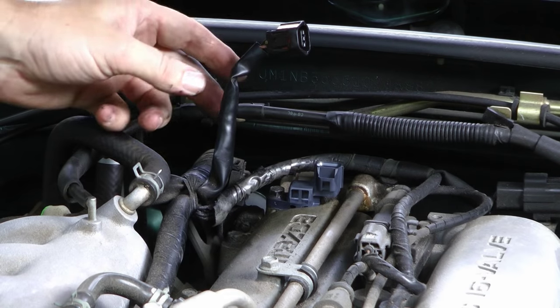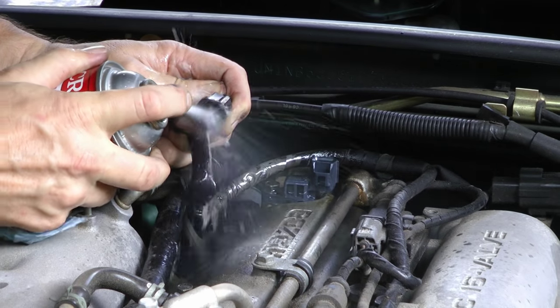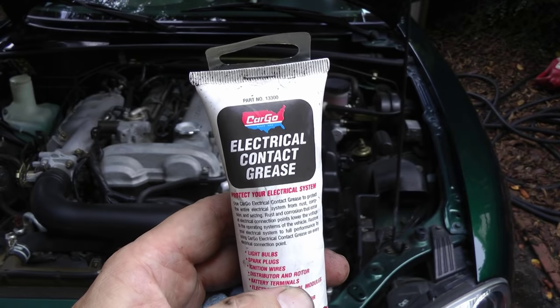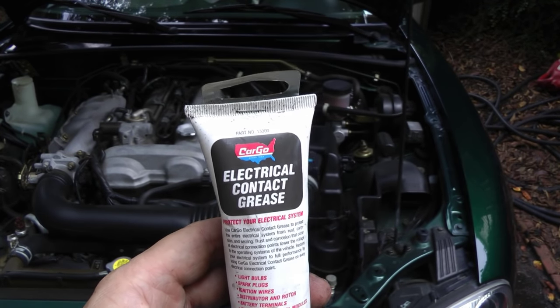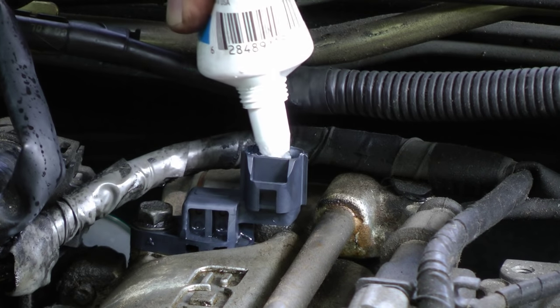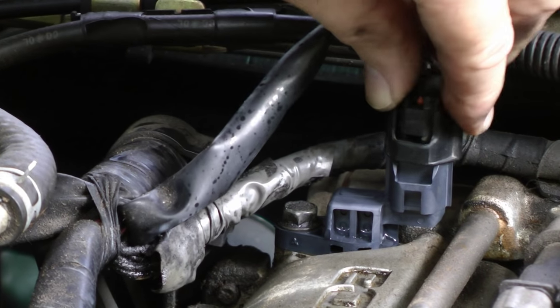It's also a good idea to spray the connector with a little electrical cleaner, because they only use tiny amounts of electricity and any little piece of dirt will make them work incorrectly. Before you snap it back on, put a little electrical contact grease on the connector too — squeeze a little right into the electrical connector, then snap it back on until it clicks.